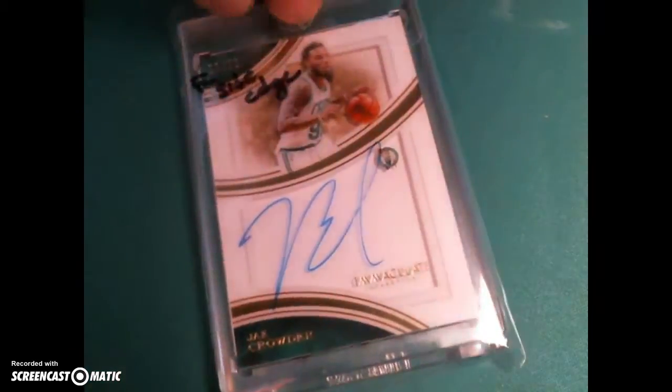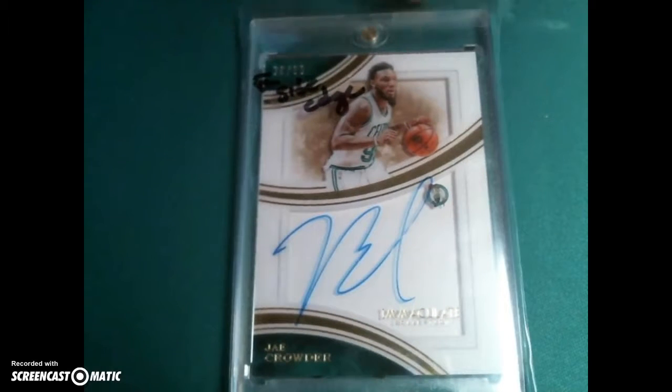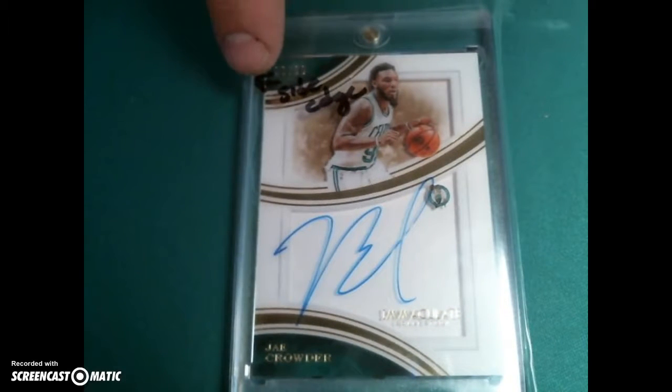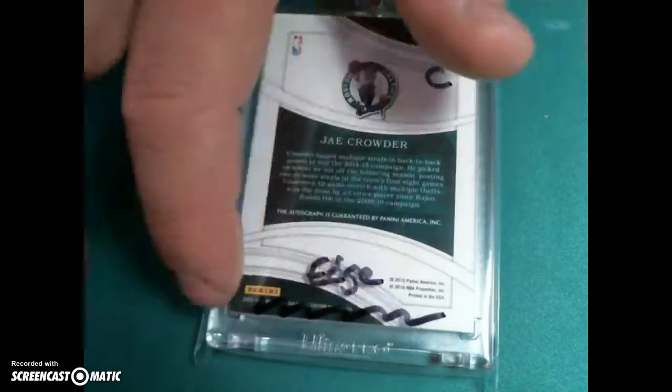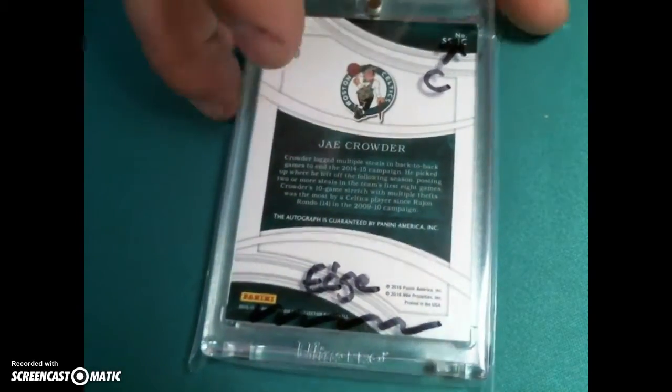Jay Crowder has a little side edge issue up here on the back. Again, I'm a little worried about the bottom edge and the upper right corner.